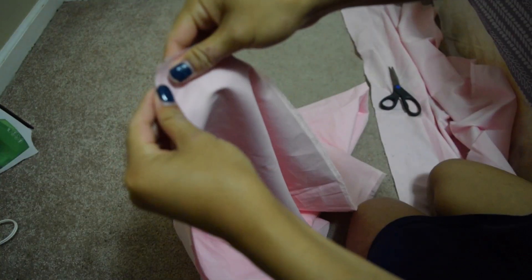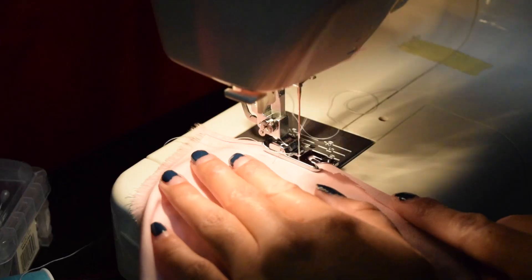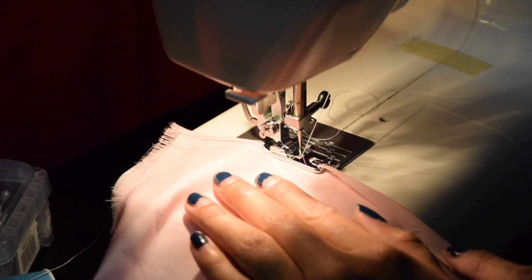For the skirt part, I used the same length of fabric, which is 54 inches, and then I just made it as long as I wanted the skirt to be, and then I hemmed the bottom part.